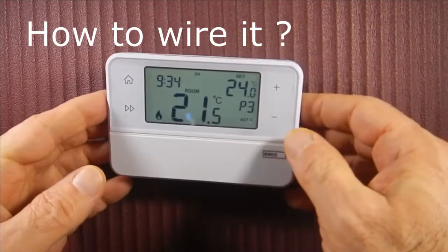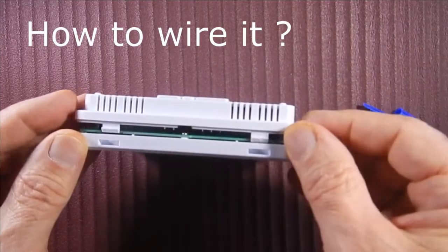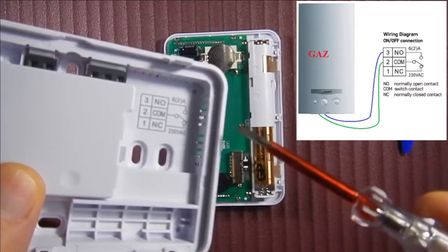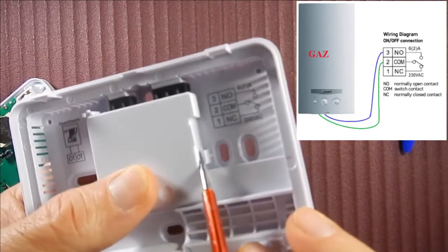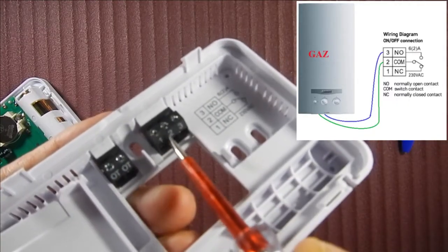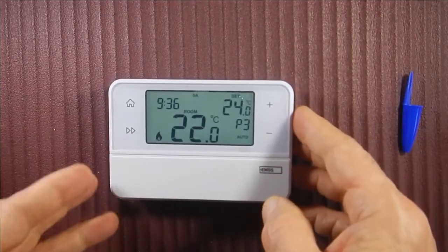How to wire it: you need a screwdriver and something to help you open it. You have these terminals to connect the wire. Push this to connect the wire — terminal One, Two, Three.